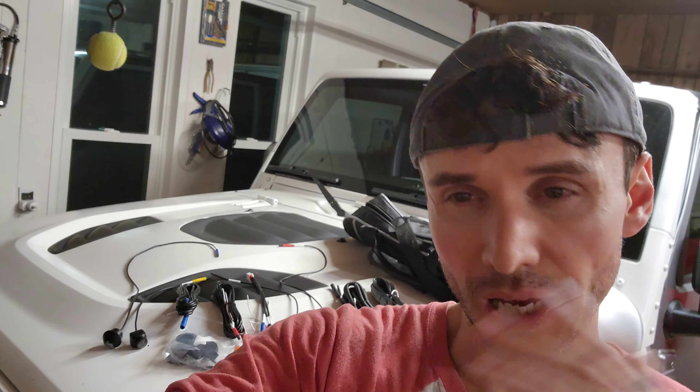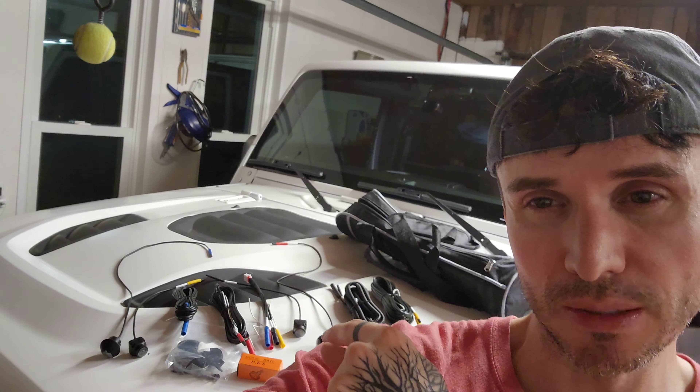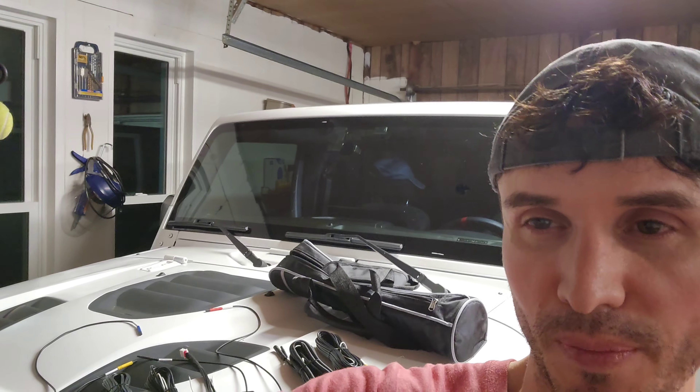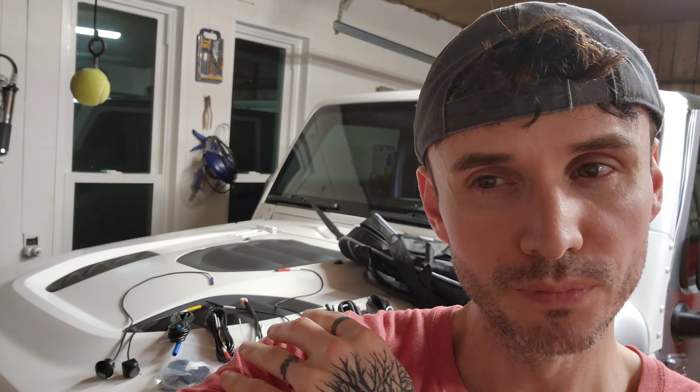Originally I was thinking this camera system might be able to record constantly, kind of like Tesla's Sentry Mode — that 360-degree constant recording. But something tells me that's probably not going to be the case. I think the front and rear camera system I currently have, which acts as a parking monitor similar to Tesla Sentry or a dash camera — I think this 360-degree system is not going to record. I'll find out by asking Join, and once I get it installed I'll get you guys some answers, so please stay tuned.